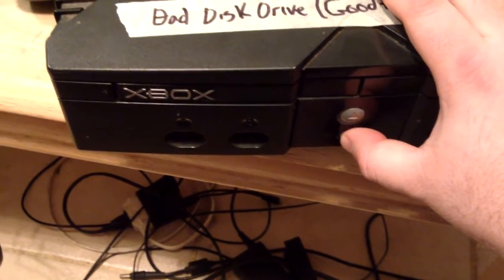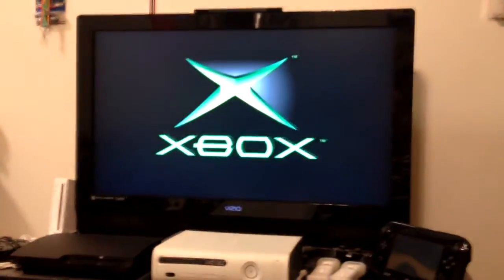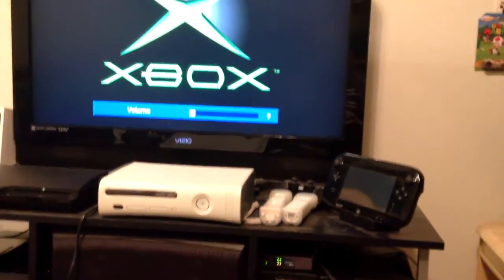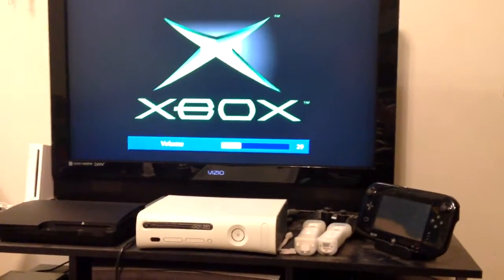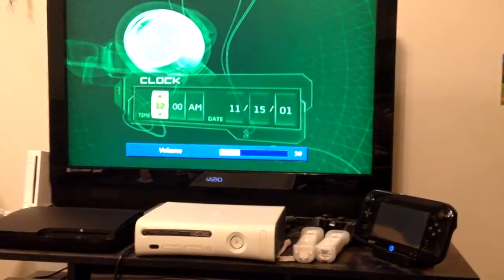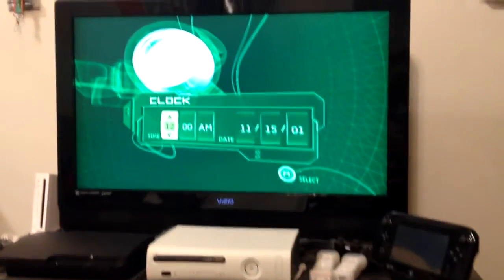Let's plug it in and see what it does. Alright, we got it hooked up. Let's see if it'll power on. Well, the disk drive didn't sound too good. It is booting up though. Alright, we got the dead clock cap — as usual.